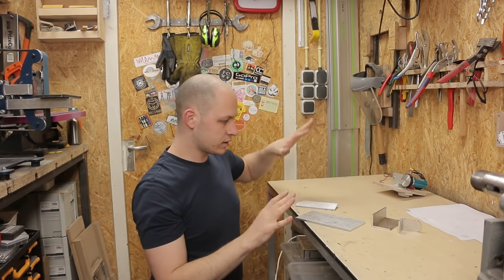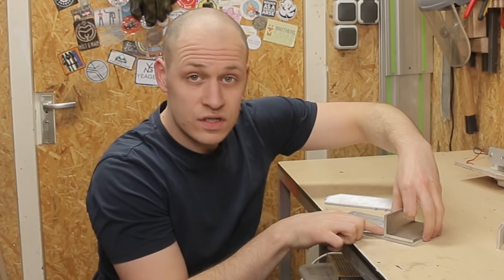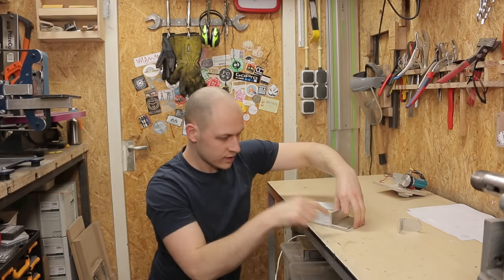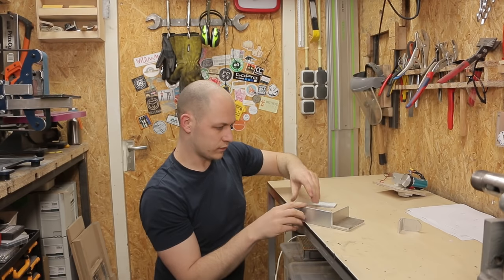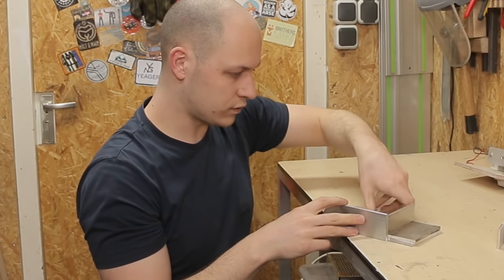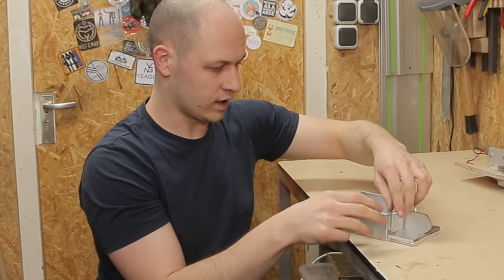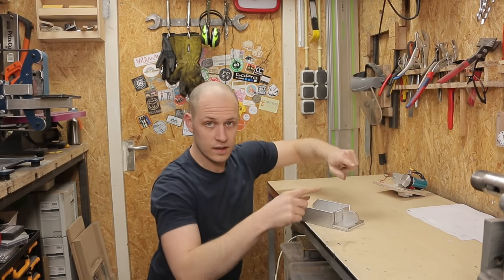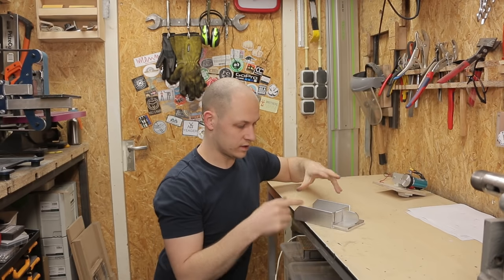I have the plates all cut and they are coming together like this. This one is coming over here with a gap just larger than the playing card — this is where it will get launched. These ones will form the side of the gun with a reinforcement, and then this is where I mount the motor on. I'm going to drill a whole lot of holes in the side so I can screw it all together. Let's do this.